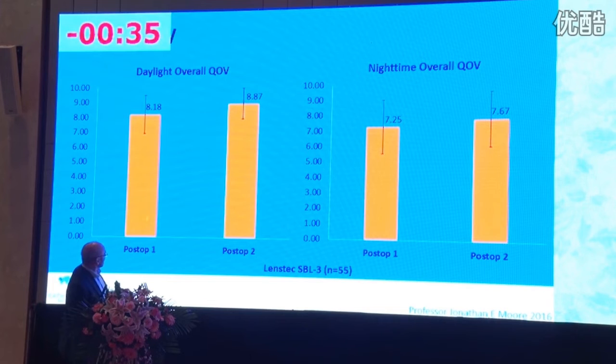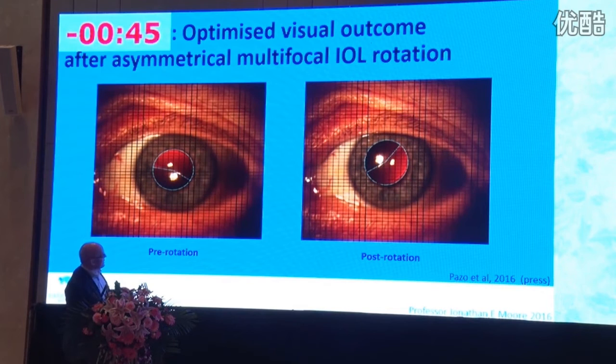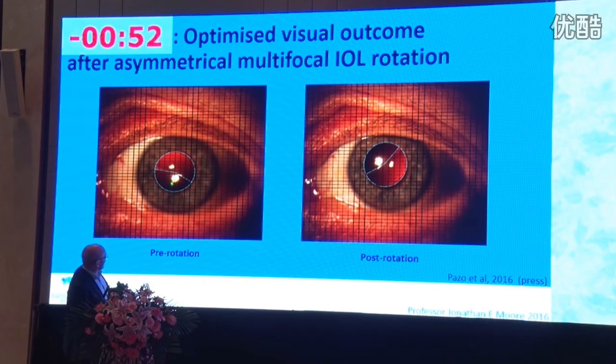Looking at one case study: both eyes were implanted with infranasally placed lenses. At one month post-op, quality of vision was poor. We rotated one lens 120 degrees to supranasally rather than infranasally, and achieved a significant increase in quality of vision. This emphasizes the importance of positioning the lenses so they are not both in the same orientation.